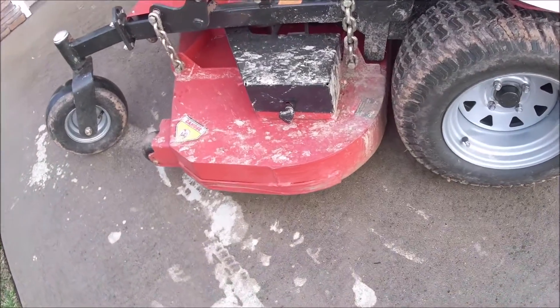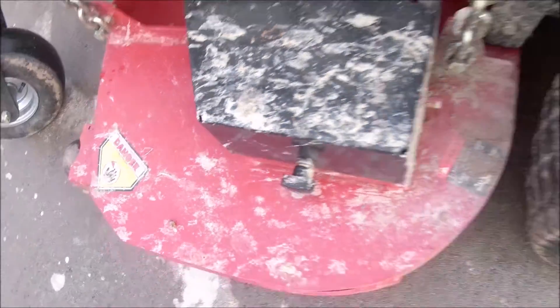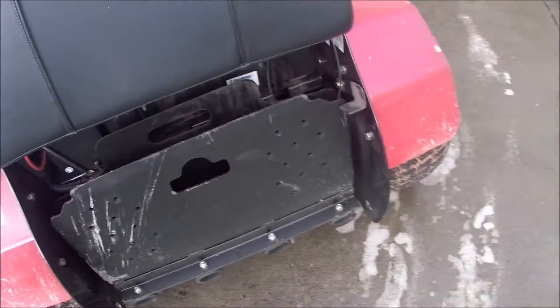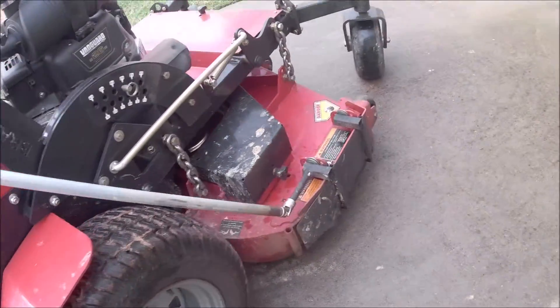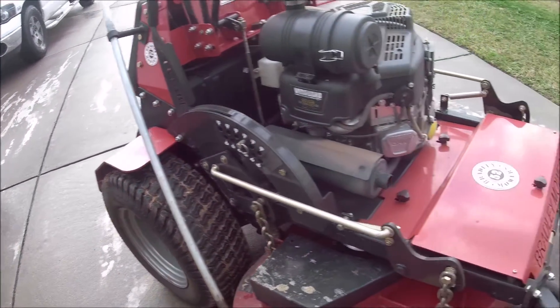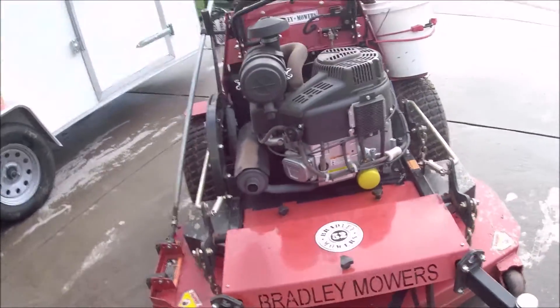There's my mower — dirty, dirty, dirty. And everything else back here is dirty too. So I need to get this thing cleaned up really good, get it back shiny and looking new-ish. That's the goal for today, just kind of get everything cleaned up and get it looking fresh.